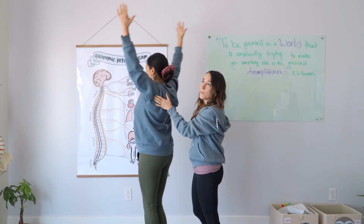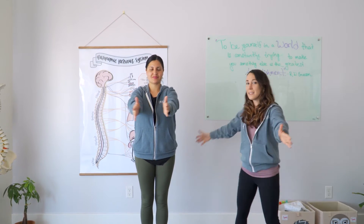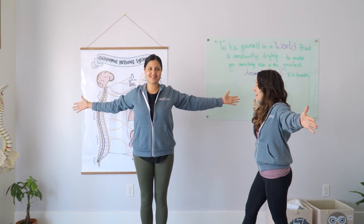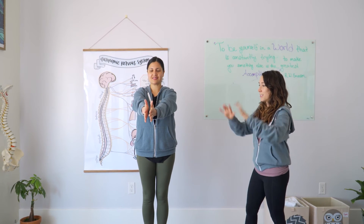So I'm going to have Dr. Liz hold there into the middle, take a little break, and then go into a T. Perfect — squeezing those shoulder blades again, making sure that your core is strong, and then back to the center, take a little break, and then into a W.